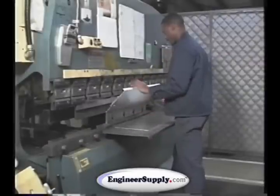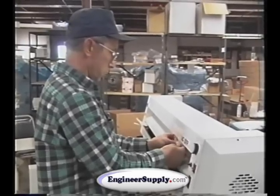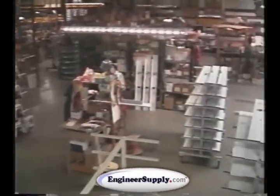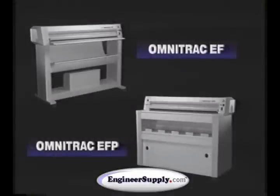They're manufactured using steel-welded construction, precision glass cylinders, and solid-state speed control. Each machine comes with a one-year warranty against manufacturing defects and a three-year warranty on the unit's developer section. Compare that to a warranty you would get if you bought a plain paper copier, and you will find a big difference. For the highest quality and most economical large document copies, there's only one choice: Diazo's Omnitrack EF and EFP large document copiers featuring the Diazo TRAC system.